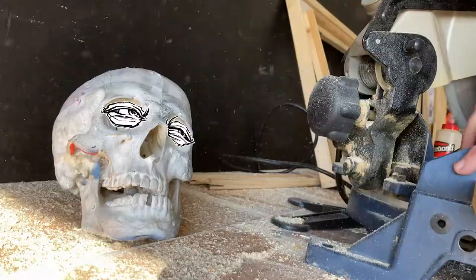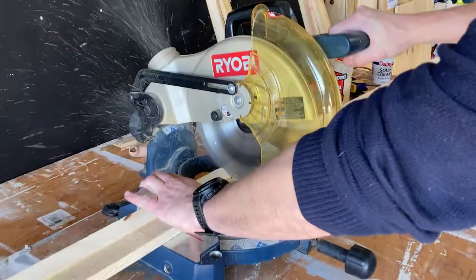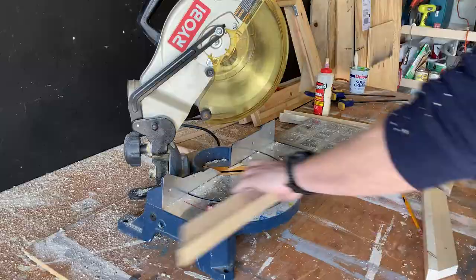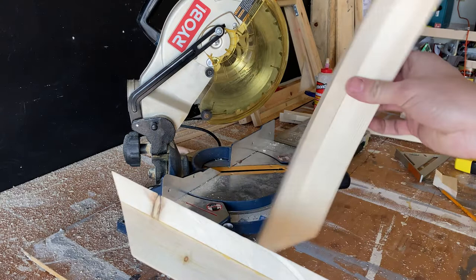When using any power saw, make sure you follow all safety guidelines and wear protective goggles. I would encourage you to wear a dust mask as well. Align your paired sets back to back to ensure that they are even and accurate. Using two 45-degree cuts, we are able to make sure we have a perfect 90-degree corner.